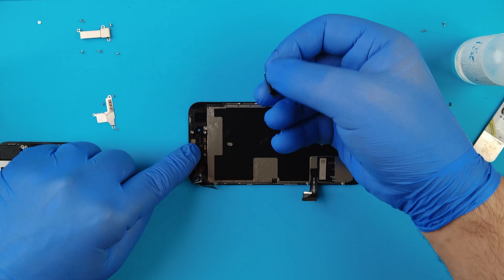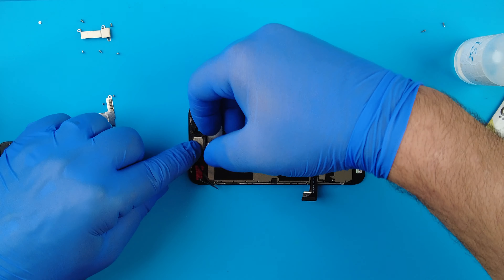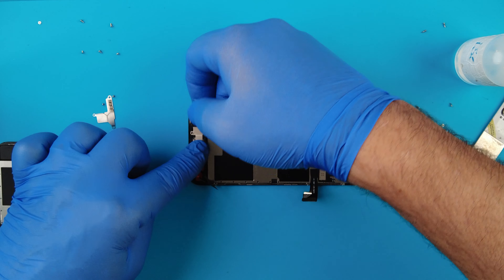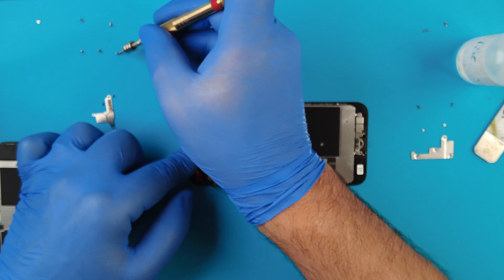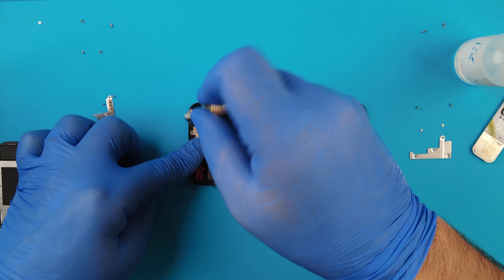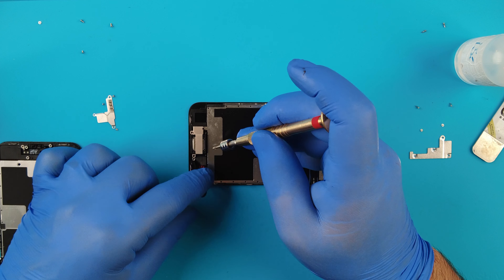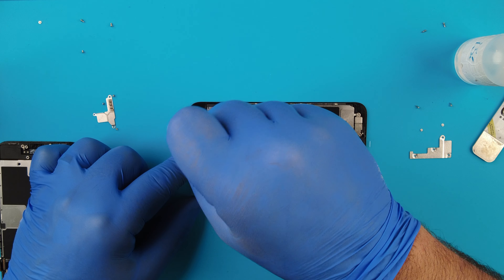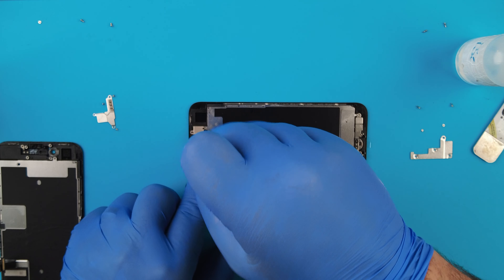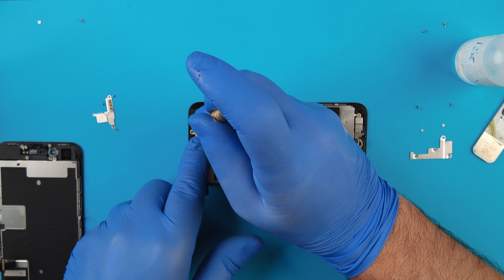Now let's place the front camera - sorry, the rear camera bracket - place it in these two holes here. Line it up nicely so it falls into place. We'll put the ear speaker back and the front camera in with the brackets.